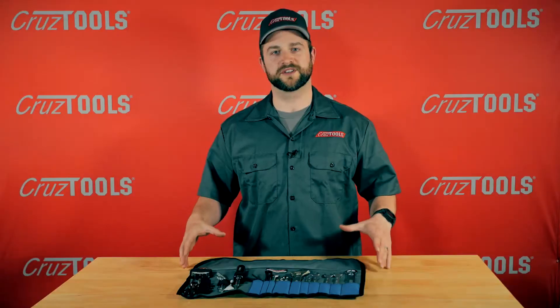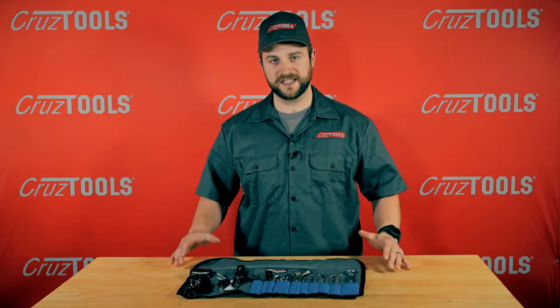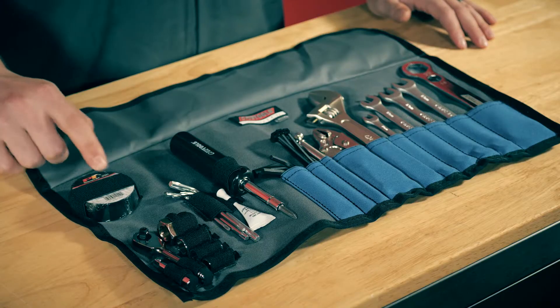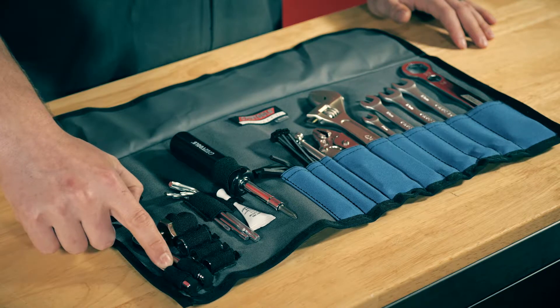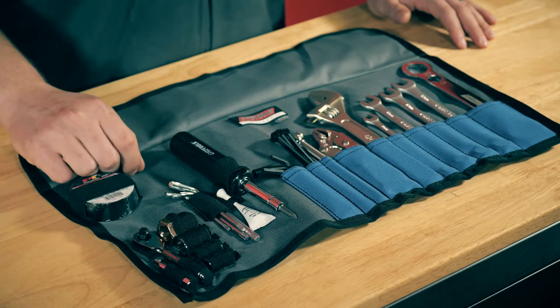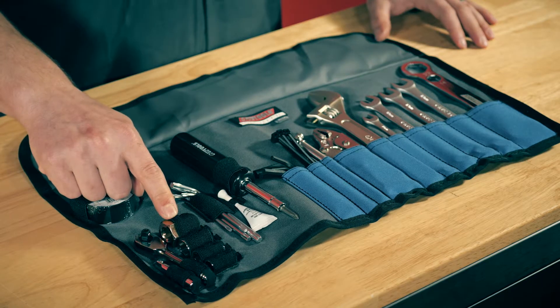The Roadtec Toolkit is our most comprehensive offering for the Triumph motorcycle line. This kit includes electrical tape, a quarter-inch drive ratchet, a short extension, and three sockets — a 17mm and 22mm hex drive tool.